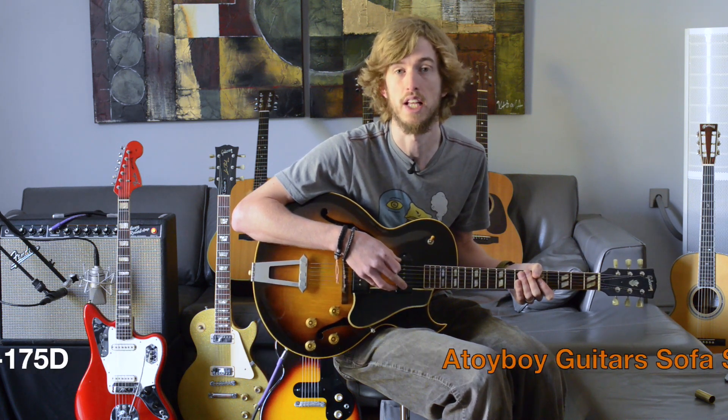Hi, I'm David Owens and I'm here at Atoboy Guitars with this 1953 Gibson ES-175D. It's all original apart from some new tuners, and what's notable about the guitar is that for the year it's quite rare to see twin pickups.